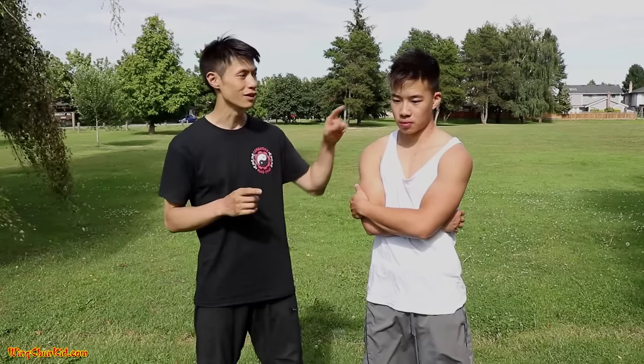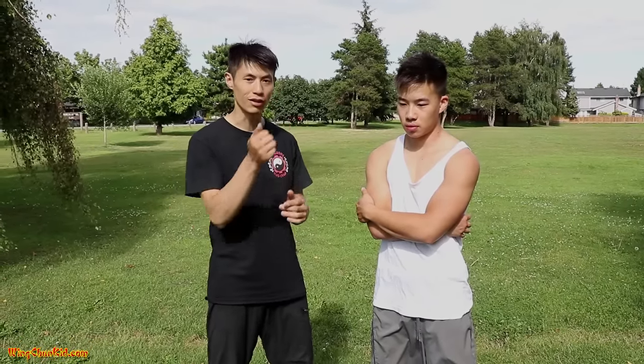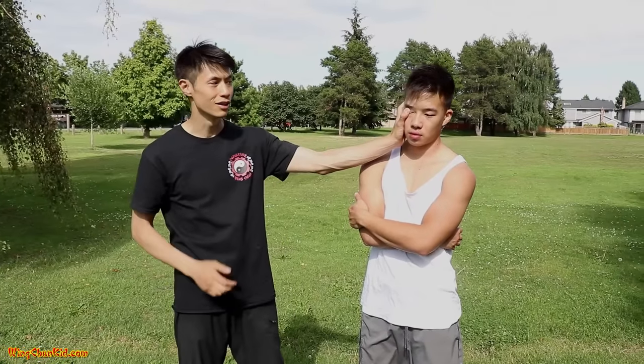First one is the eyes. How do you strike them? Fingertips. You can strike them with your thumb, eye gouges like this, or fingertips. So that's the first area of attack.